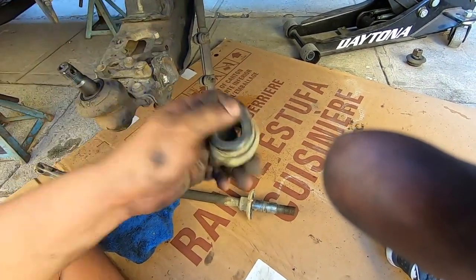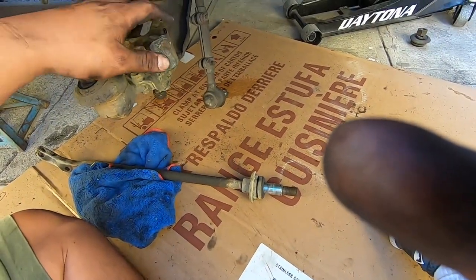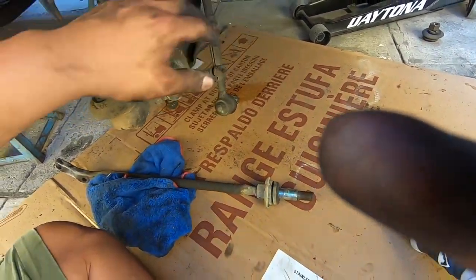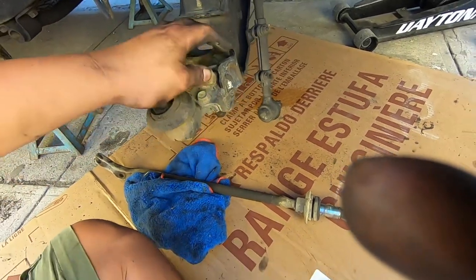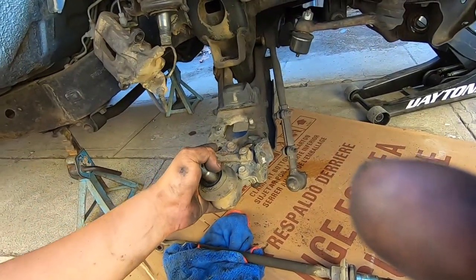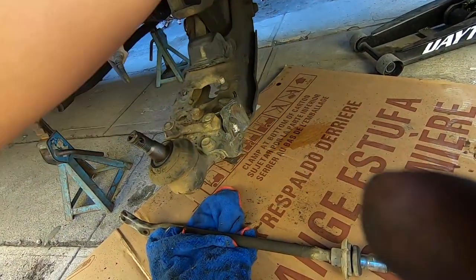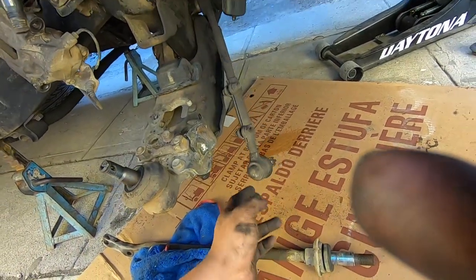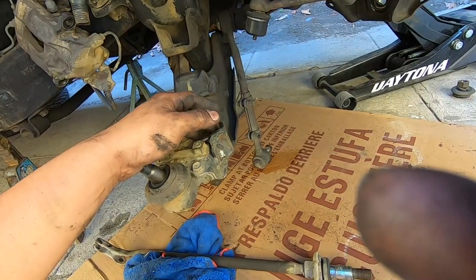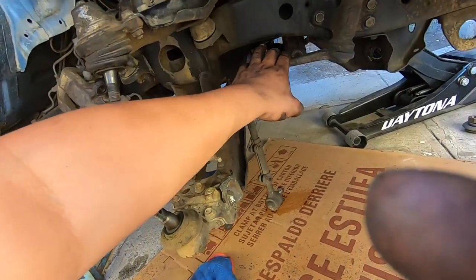When we would turn all the way to one side we would hear a really loud clunk — that's one of the reasons we're replacing everything. Now we're gonna do this nut here, then the control arm, then the steering glass.